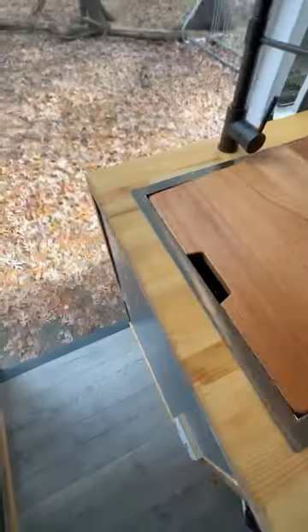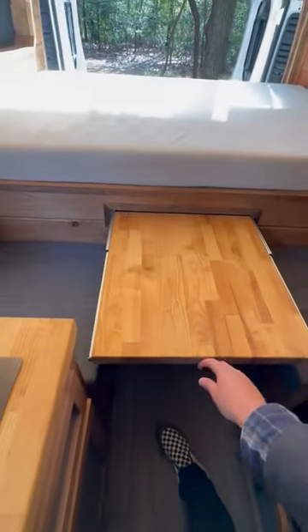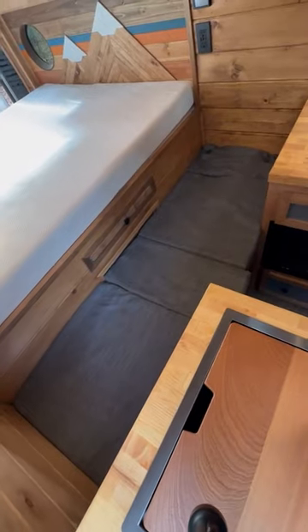Tongue-and-groove pine ceiling, LED lights, insulated throughout, and a MaxAir fan. The sink has a removable cover, and below we have a gray waste tank with an electric ball valve. There's also a slide-out rear dinette table that folds down and makes into a bed.